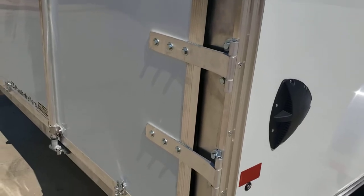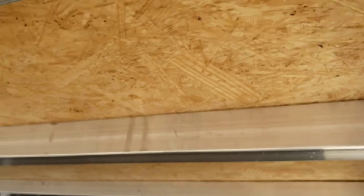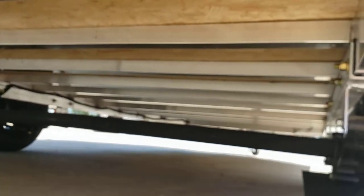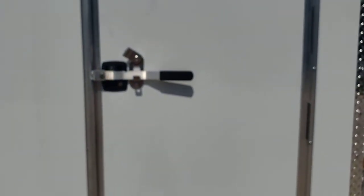All aluminum hardware and hinges on there as well. Tubing aluminum frame front to back, and a bar lock on the side door.